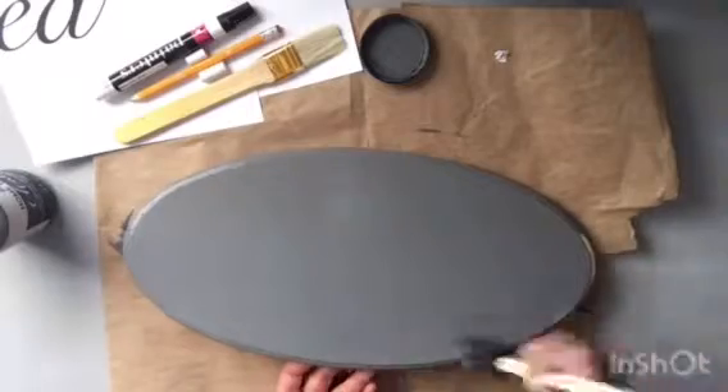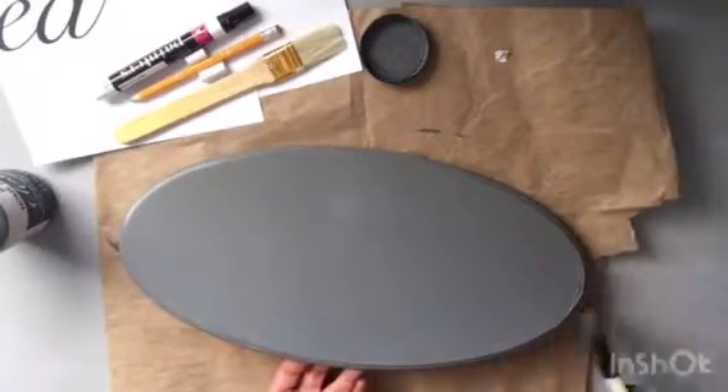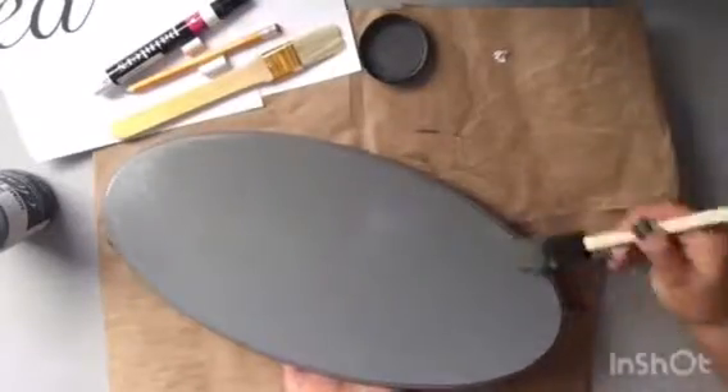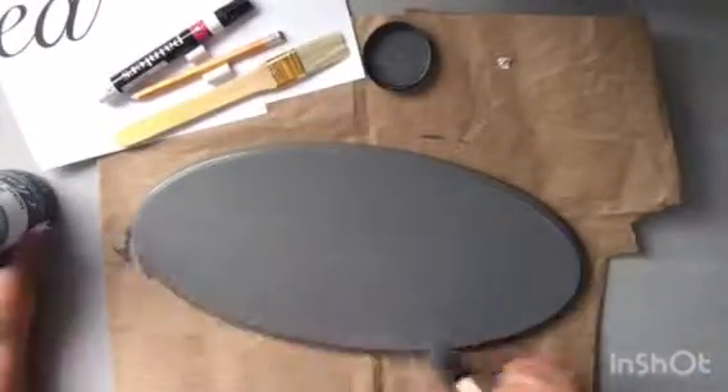I do a lot of projects in gray if you haven't noticed already. I did this first coat in the gray and I only did one coat of each of the chalk paints.